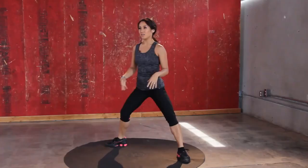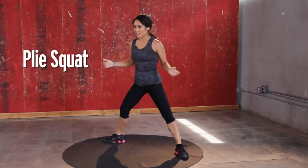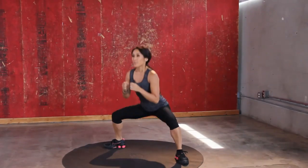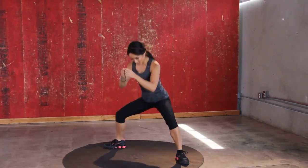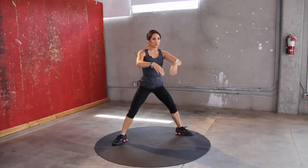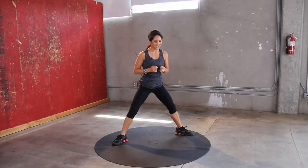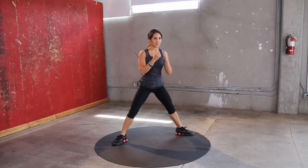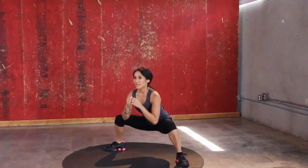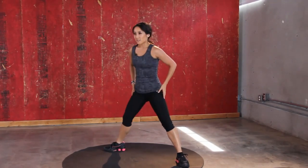Down like so. Toes out, heels in, drop it down. Good job. Hold your arms out wherever you want — mine seem to just go right here when I'm doing plie squats. Feel it through your entire leg.